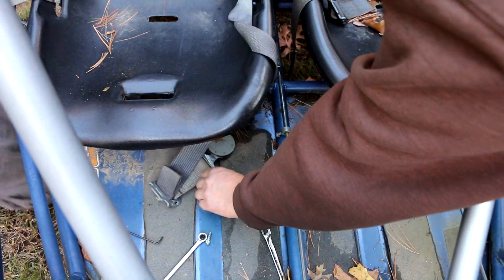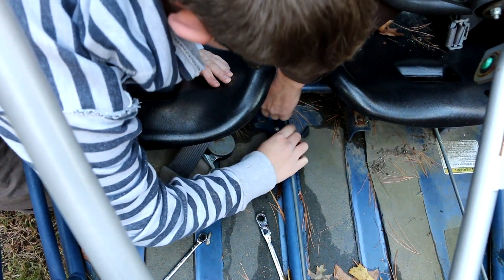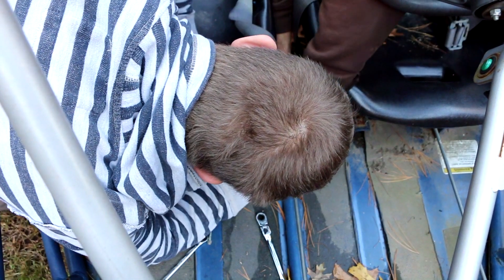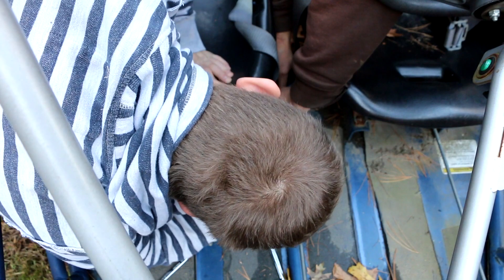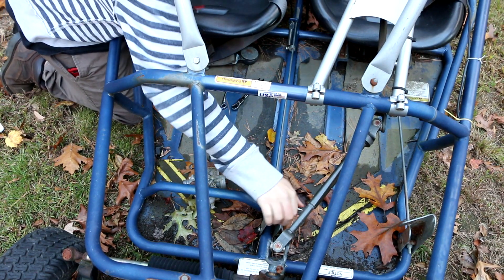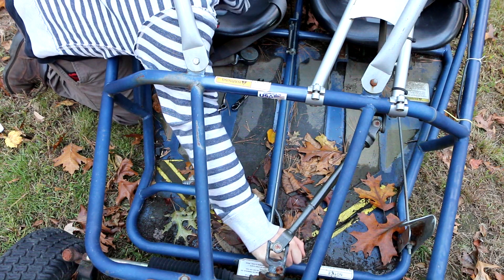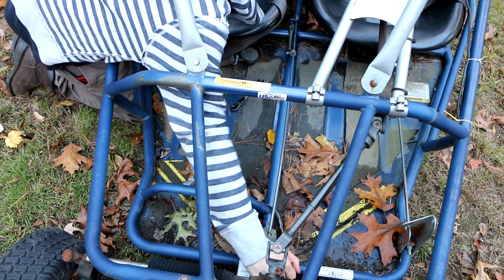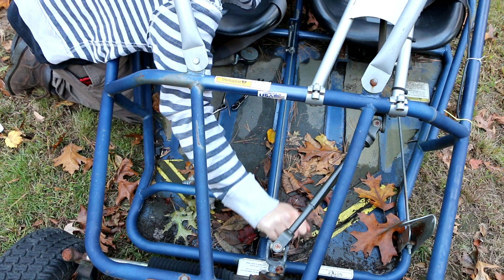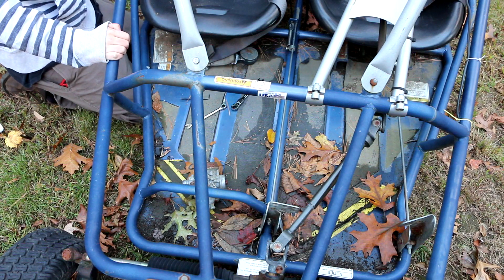So now all we're going to do is take this spring, stick it on here like this, stick it on there, pull it back. Well, we don't want it to be pulling the throttle, so hold on. Go ahead, step on the throttle — press on the accelerator. That isn't working, is it? Nope. What it's doing is the spring is giving up before it puts tension on.